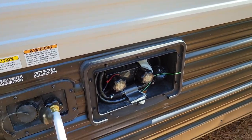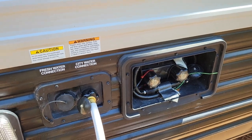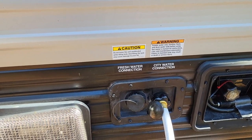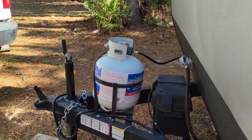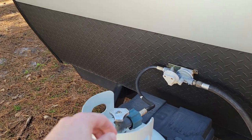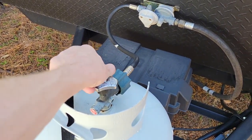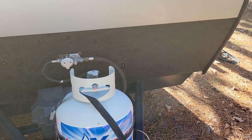Over here you have your external shower — it operates just like a regular shower. Left is hot, right is cold. I have the city water connected so you should have a constant water supply. This here is a propane tank. All you've got to do is keep the propane on — the propane powers your hot water heater and internal heater.